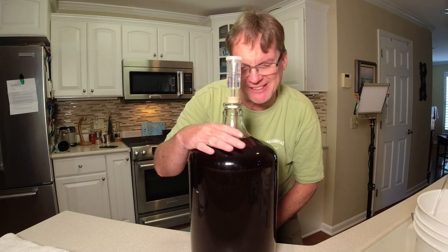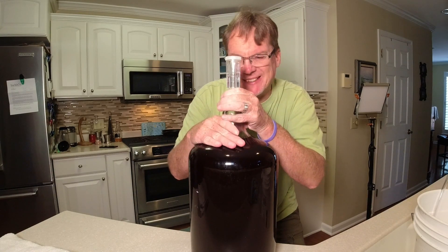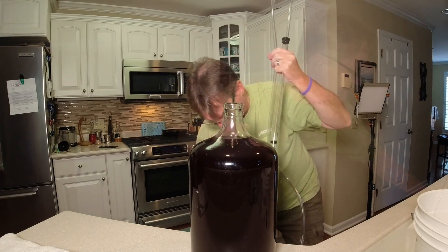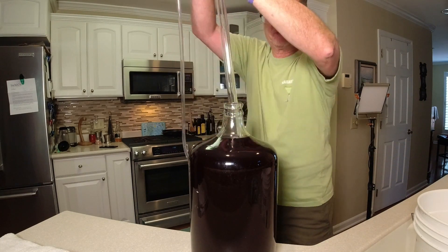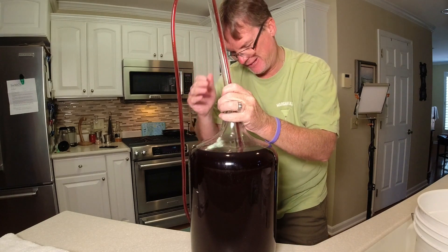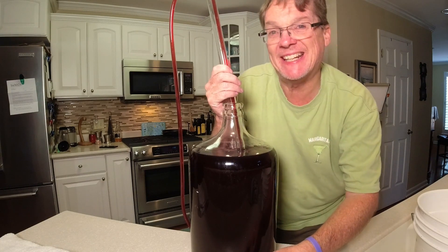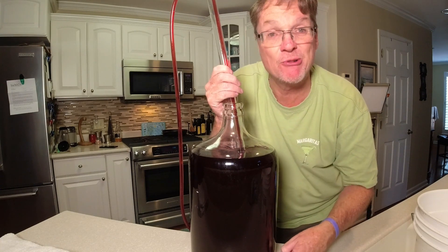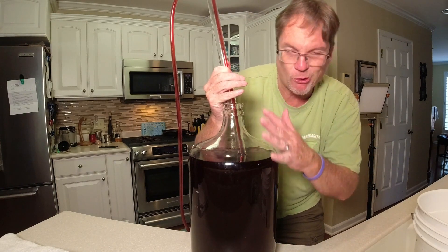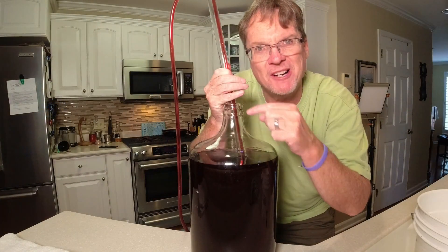I've got my three-gallon empty jug down there with the bentonite in, and we're ready to take these three gallons and get it racked down into that. It's going down into our other carboy. When I put this racking cane in, I don't want to get any of that sediment — mostly yeast and a little bit of pulp that may have been in the juice. We'll rack this down and then do the one-gallon batch.